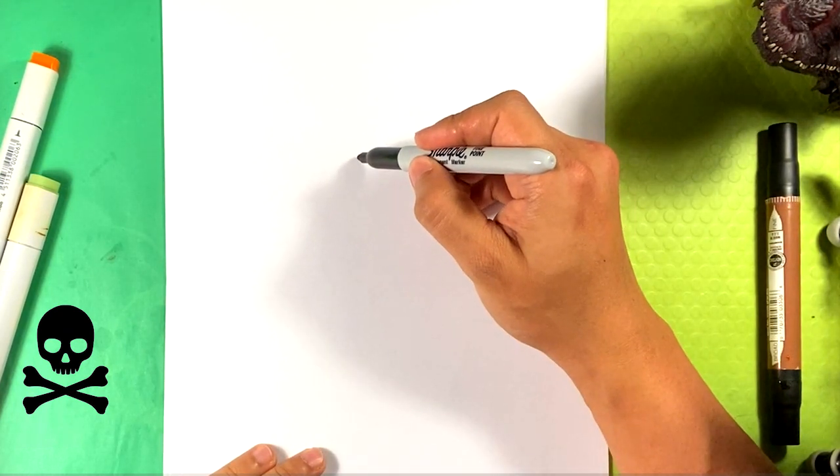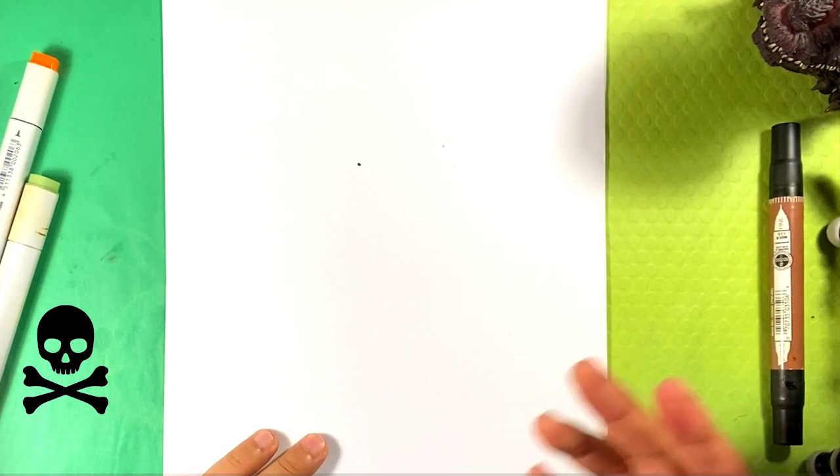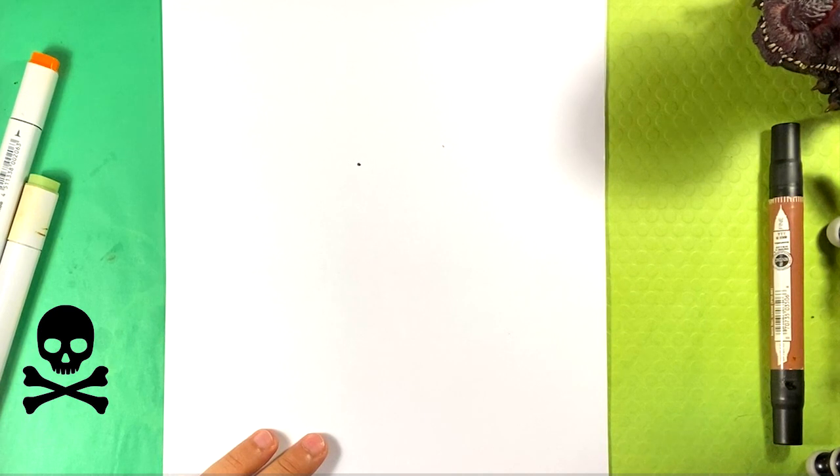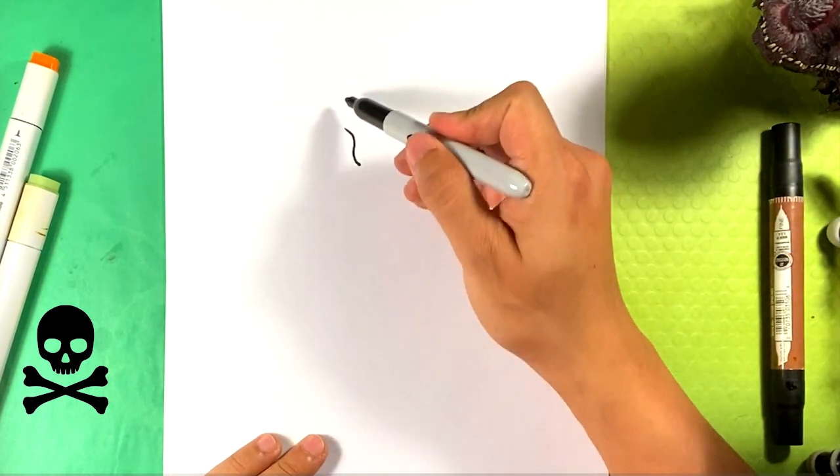By the way, don't forget to stay till the very end — it's just a five-minute video. If you do, that's really where it ingrains in your head, this whole thing. So definitely stay till the end if you can. Curve up right here — we're starting with Venom's eye.